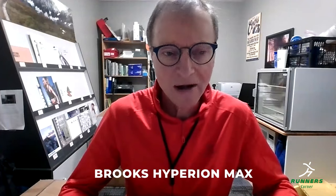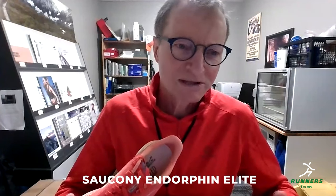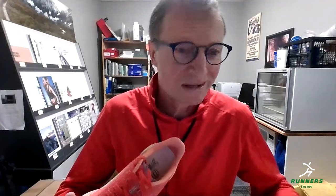Thank you, Ryan. A couple of new shoes soon to arrive in the Canadian market. From Brooks, we have the Hyperion Max, expected sometime mid to latter part of February. And then from Saucony, we have the Endorphin Elite, scheduled according to the catalog around March 1st. So very tail end of February to early March, you should see a couple of exciting new shoes from both Brooks and Saucony.